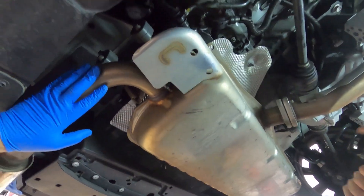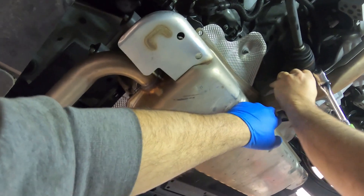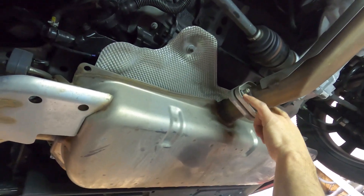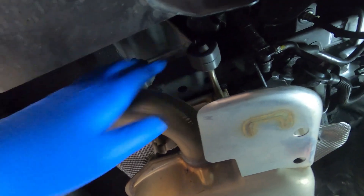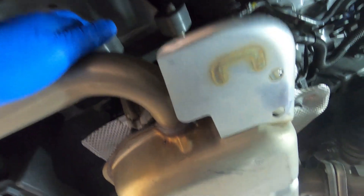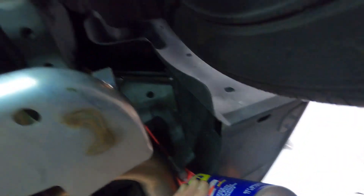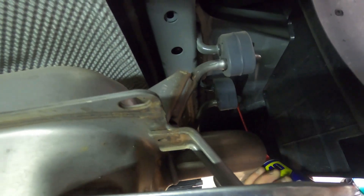Now we're going to start removing the axle-back piece. It's held by two 14 millimeter nuts and a couple of rubber hangers — two here and two on the other side. We're going to spray some WD-40 around the rubber hanger pieces so we can slide them off a little easier.